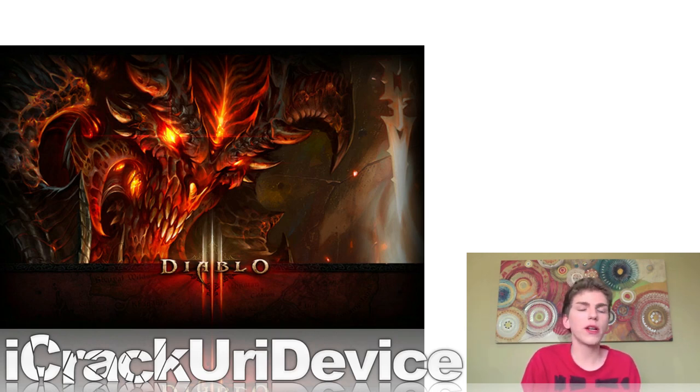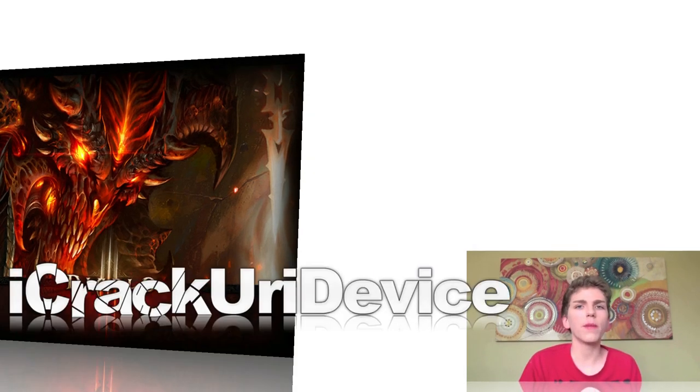With the release of Diablo 3, Blizzard implemented an online connection requirement, and most players attribute that to the constant server crashes that were going on when the game launched and shortly thereafter. From a developer's standpoint, the new implementation will definitely cut down on piracy and will be great for them.